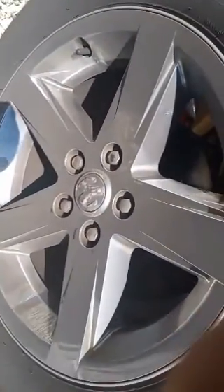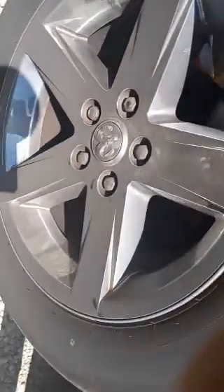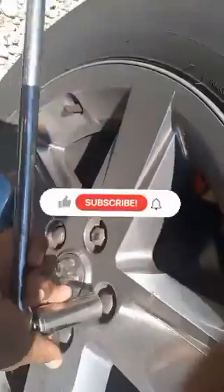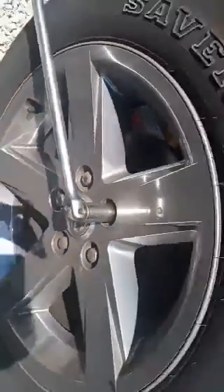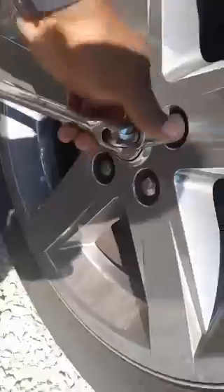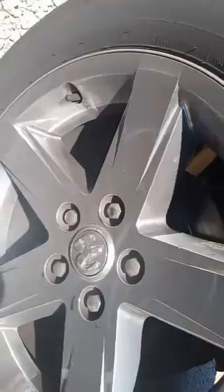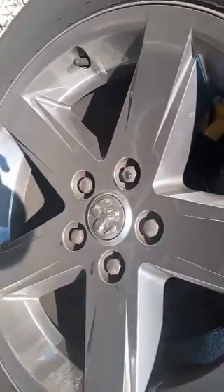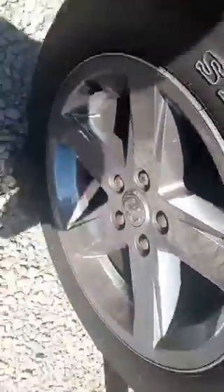First thing you want to do is get your 7/8 deep socket, half-inch drive, and a breaker bar. We're going to stick it on each lug nut before we lift the wheel and break those loose, so that way once you lift the vehicle you don't have to struggle with getting the lug nuts off.